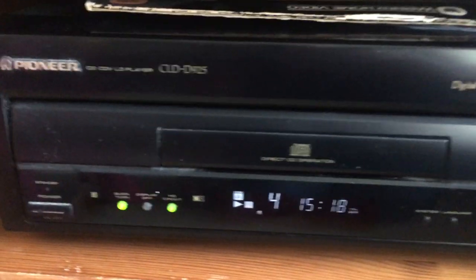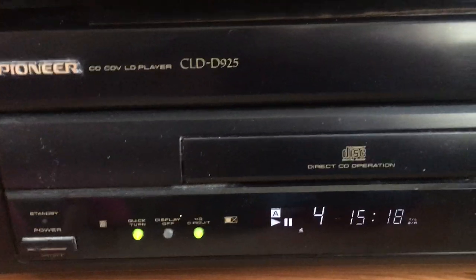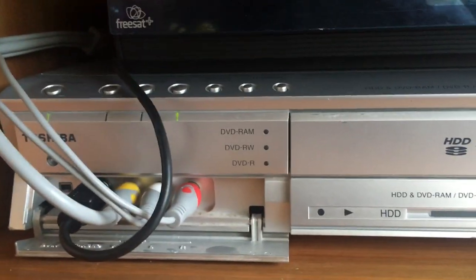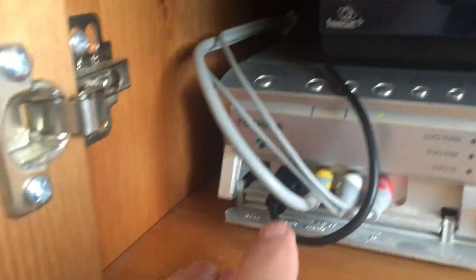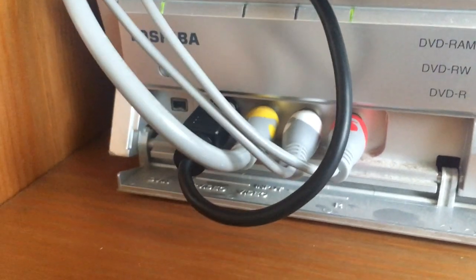This is a later sort of LaserDisc player that had an S-Video output, but the S-Video output doesn't really bring anything new to the table. Swapping between the S-Video and the composite output to the Toshiba DVD recorder doesn't seem to produce any noticeable differences. At the moment, it's got both the composite and S-Video plugged in, but the S-Video signal will override the composite while they're both plugged in like that. I'll just show you the screen.